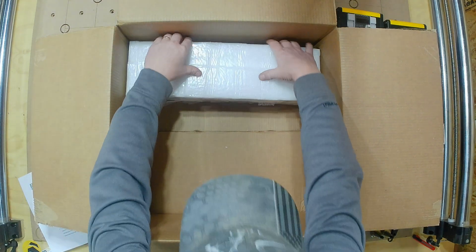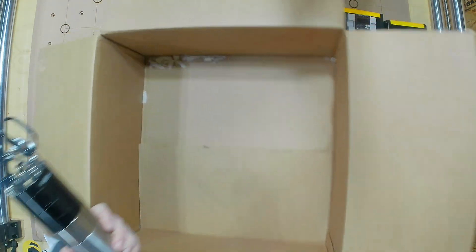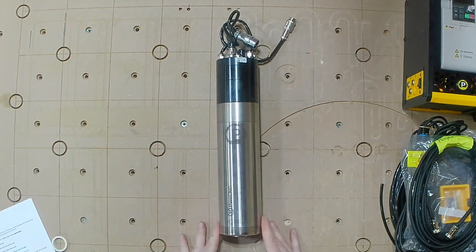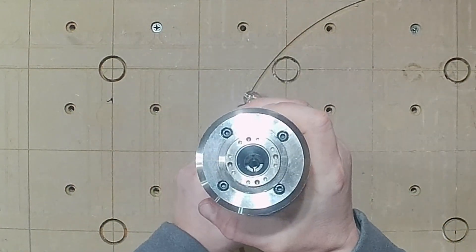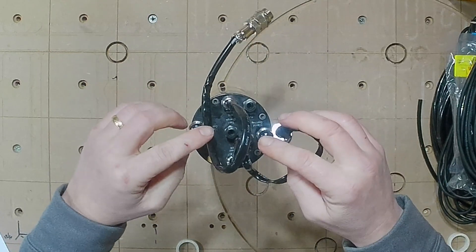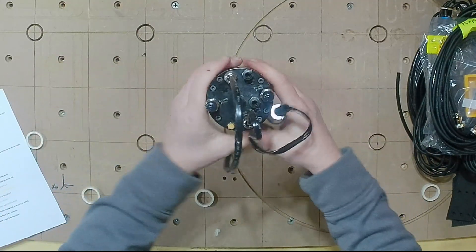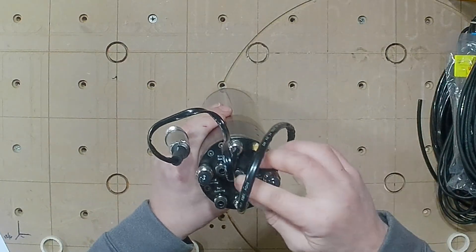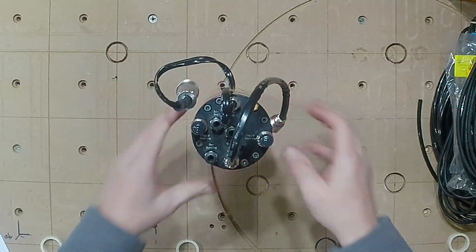And now we've got the last thing — the spindle itself. This is the PwnCNC ATC automatic tool-changing spindle, with the ISO 20 tool holder at the business end. On the other side we've got three air connections plus connectors for the controller and power cable. Everything's labeled: power, liquid cooling, the tool changer, air supply, additional liquid cooling, de-dusting, and the signal wire for all the control.